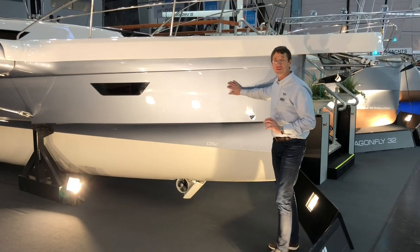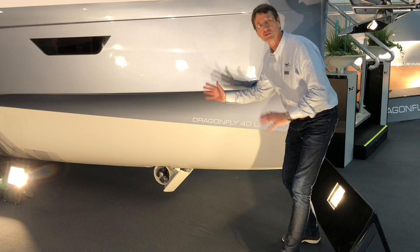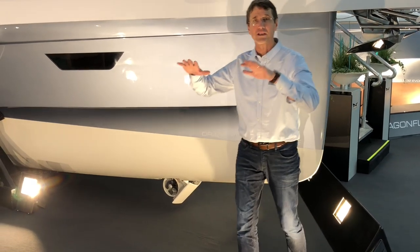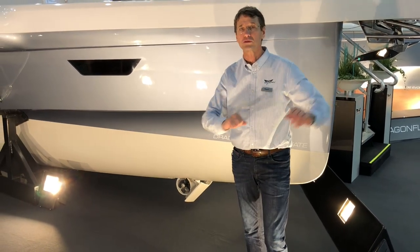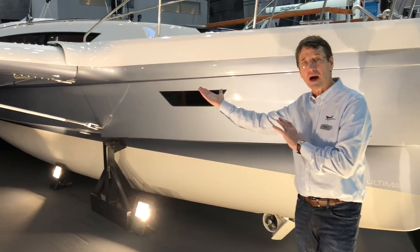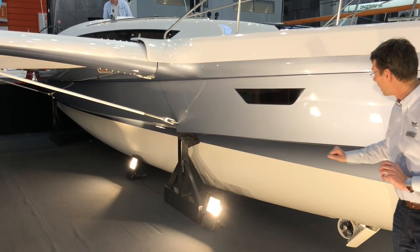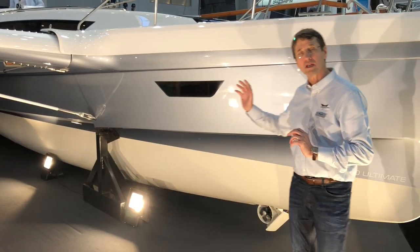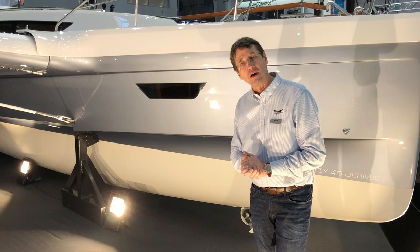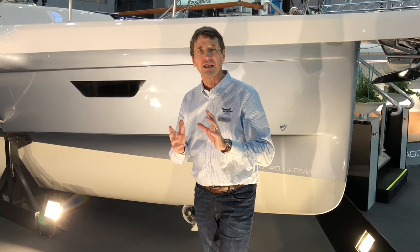Even though it's 40 feet, the draft, as you see here, is only 70 centimeters with the board up, so it can actually dry out or reach the shore. The engine is all the way in the back, so the propeller is up higher than the actual belly of the boat. When the board is down, we are looking at a draft of 2.3 meters, which does mean you only have to respect that.